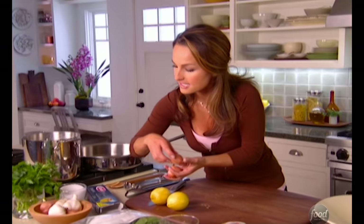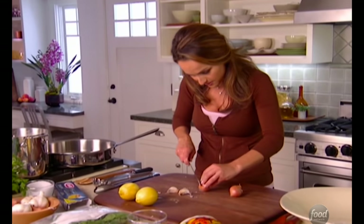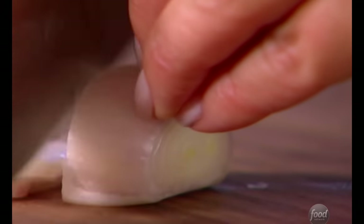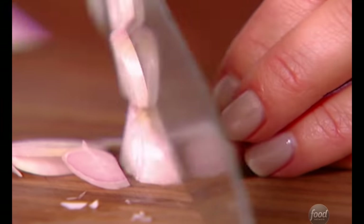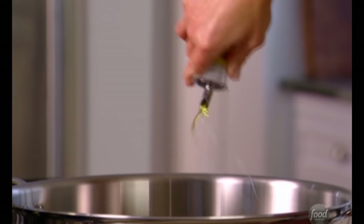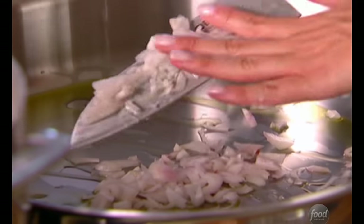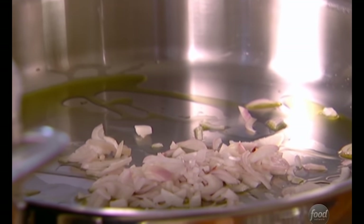A couple of shallots and a couple of garlic cloves. I just want to peel the shallot and give it a little bit of a rough chop. They just give the pasta sauce a little bit of a base flavor. Add a little bit of olive oil, just like that, and we're going to add the shallots. Just want to sweat them a little bit — it gives them lots of flavor and makes them nice and tender.